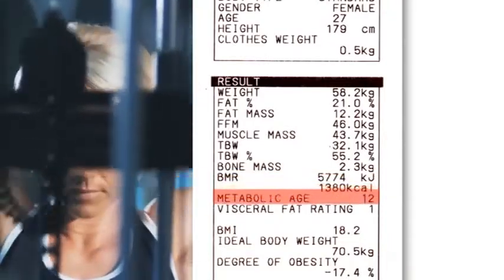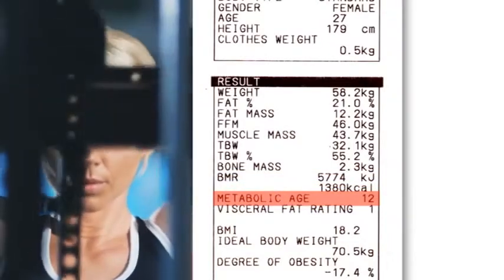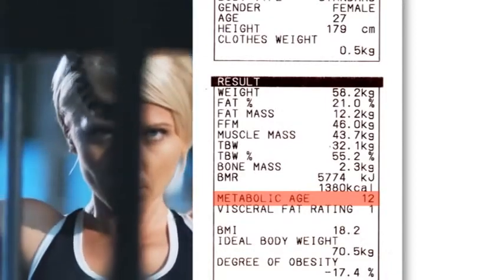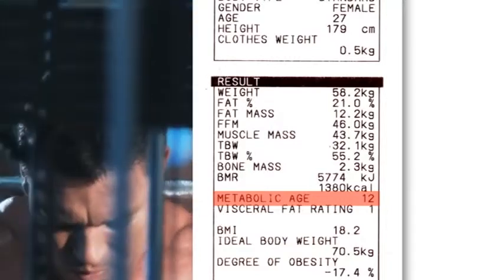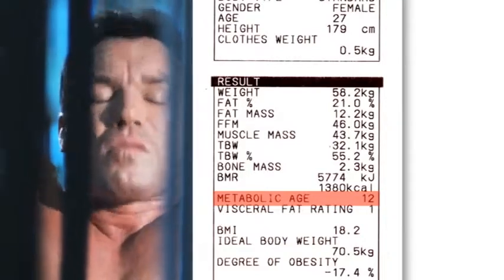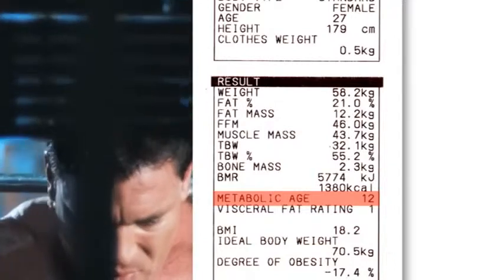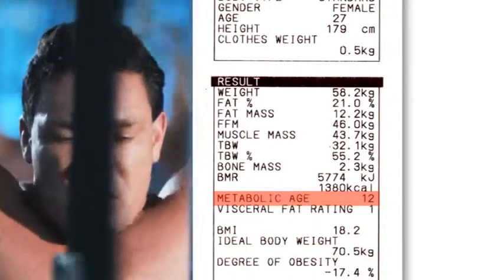Metabolic age indicates how the user's BMR factors compare to other age groups. If the age indicated is higher than the actual age, then more exercise is required to improve the BMR levels. If the age is lower than the actual age, they are carrying out a healthy lifestyle.